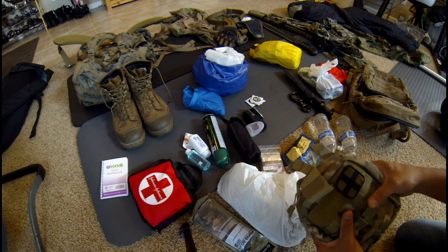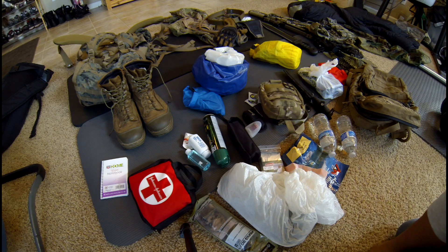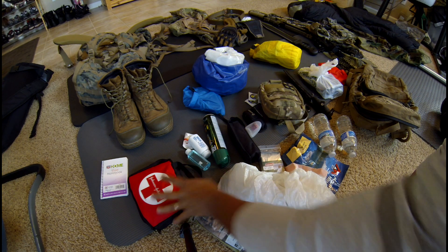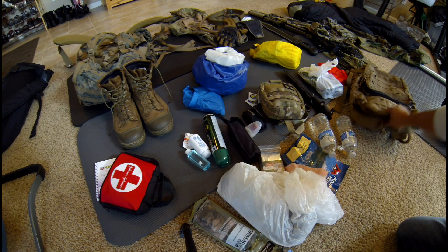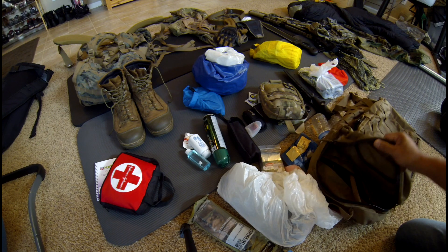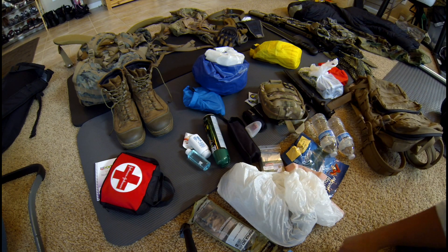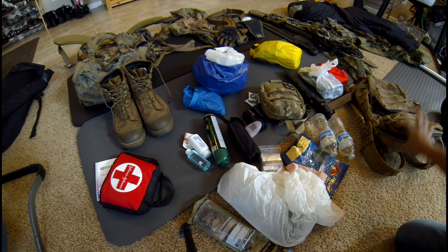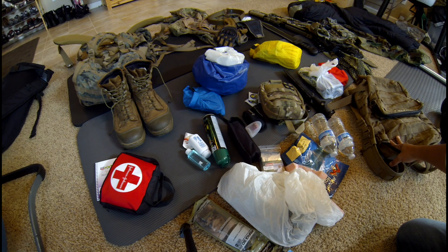I've got a first aid kit — there's a standard way we configure our first aid kits, and we can probably cover that in another video. I typically bring this pack wherever I go, stuffed with all kinds of primary stuff in case I ever need it when I'm out with my family or whatnot. So this always comes with me, and I bring it to training as well.